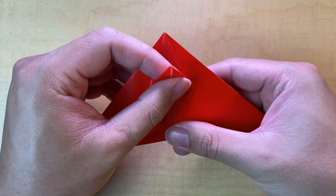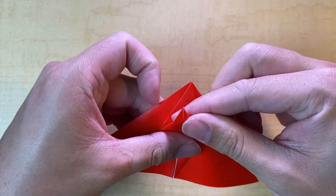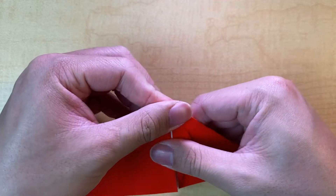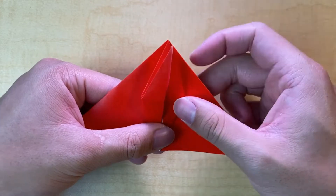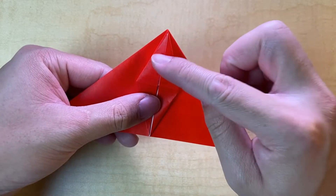Take your time on this — make sure your creases are aligned. You're going to have to reverse some of these creases to fold it like this, but once you've got it you're good to go. This only happens on one side.